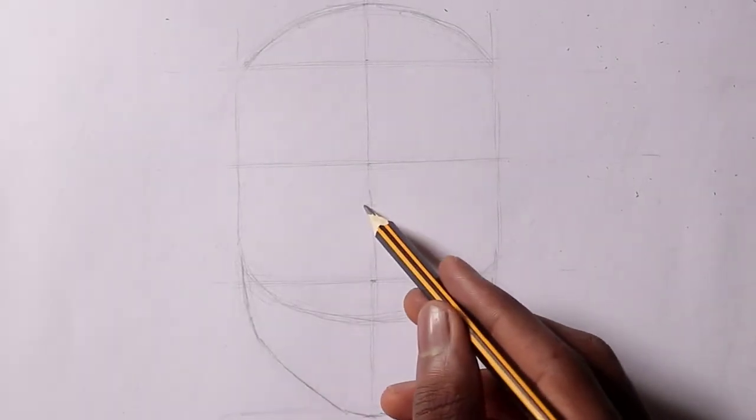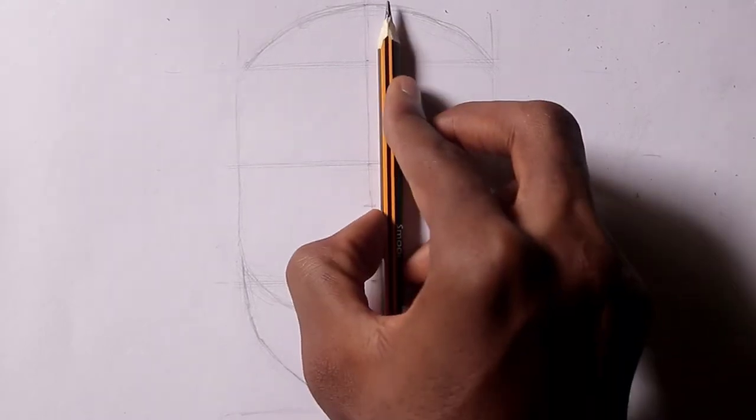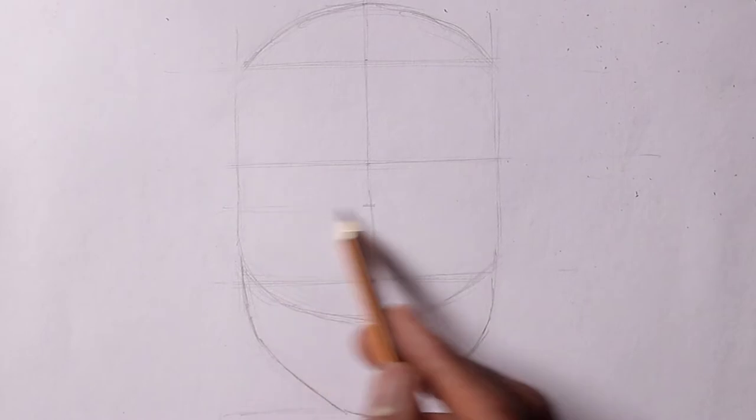When it comes to drawing the human head, there are basic proportions you want to follow. When you follow these directions and guidelines, you are in turn rewarded with a beautiful head.